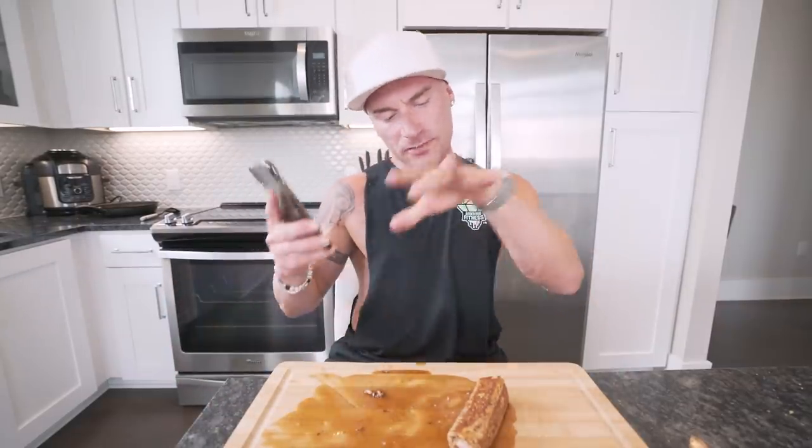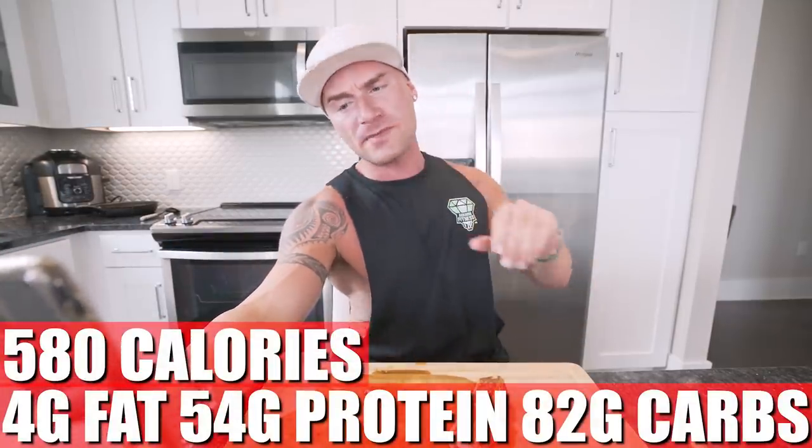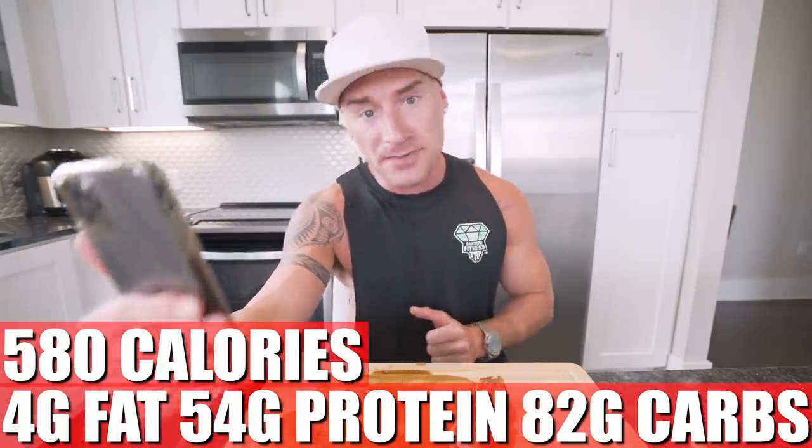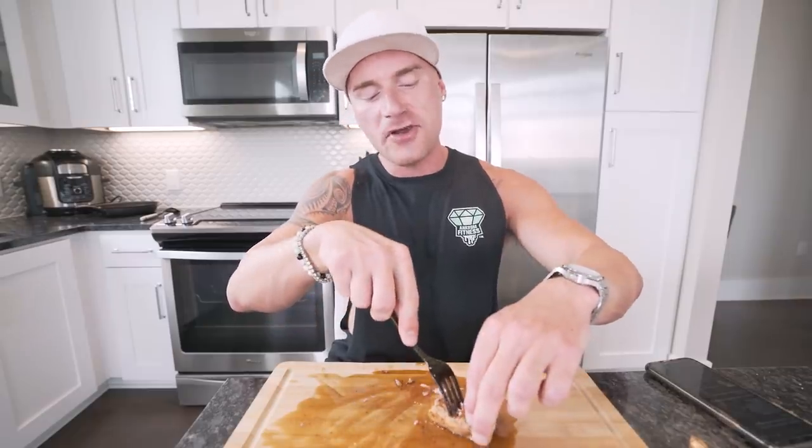So in this entire recipe, if you made it exactly how I did — all the crust, the four roll-ups, the entire filling, everything — you end up with 580 calories, only 4 grams of fat, 54 grams of protein, 82 grams of carbs, and 11 grams of fiber. 54 grams of protein with this type of flavor? It's kind of like a Bigfoot documentary — I don't believe it, but I want it to be true.